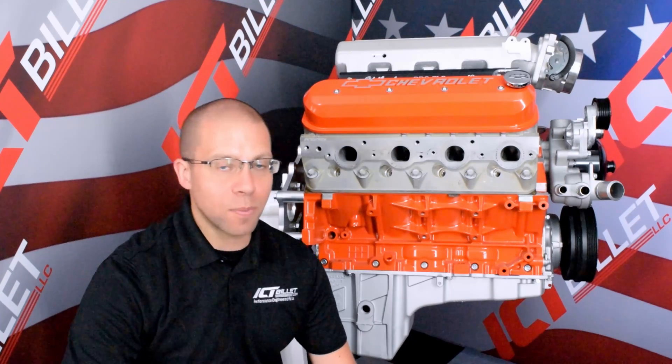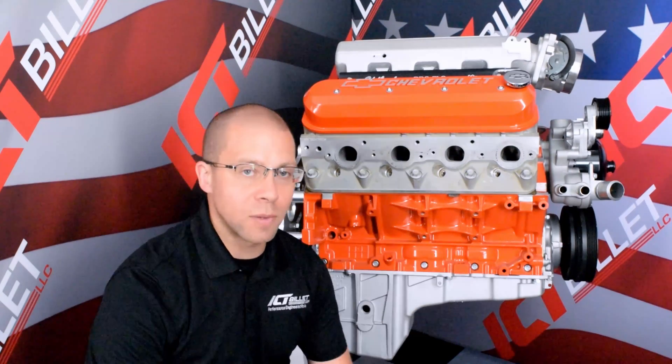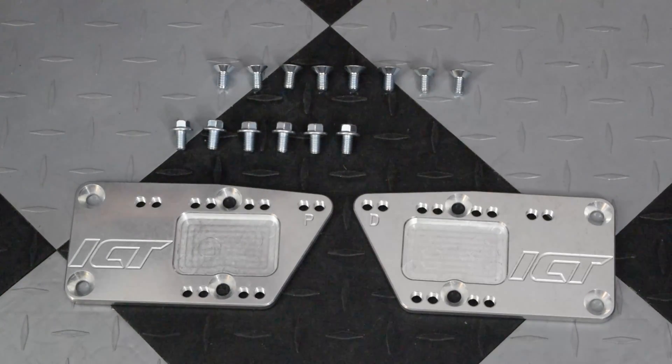Hey guys, today we're going to be talking about a primary part that you're going to need to put your LS motor in an older Chevy vehicle. That's going to be our 551-628 adapter plates.